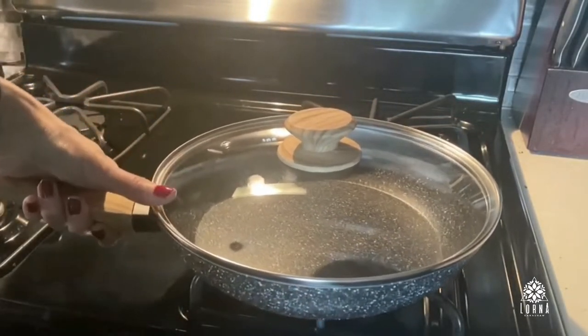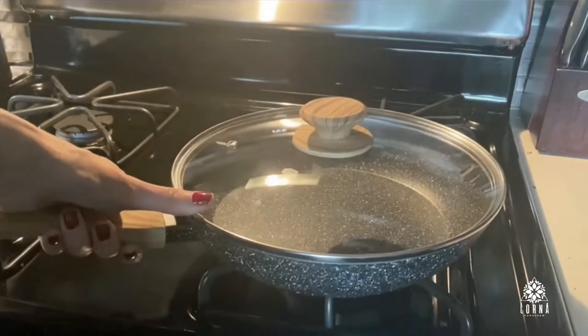However, I always recommend that you only use these pans with wood spatulas or with silicone. This is a wonderful nonstick pan by Michelangelo. It comes with a wood handle and a transparent lid made of glass as well.